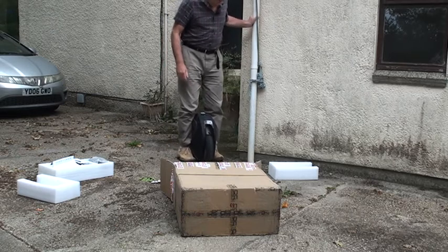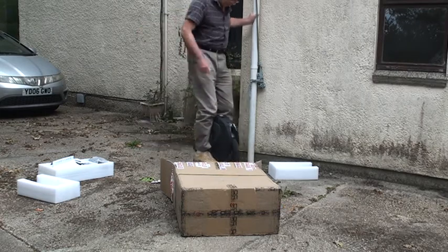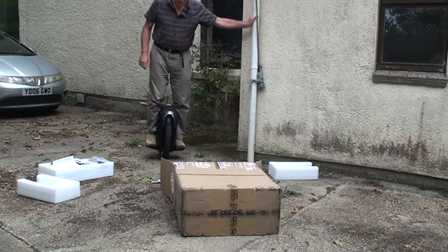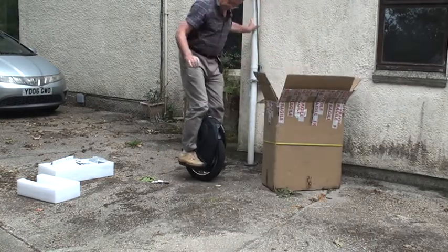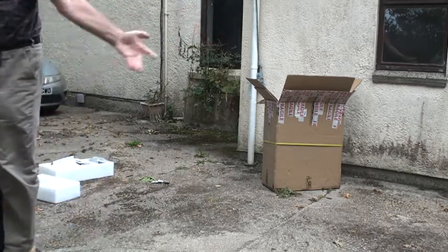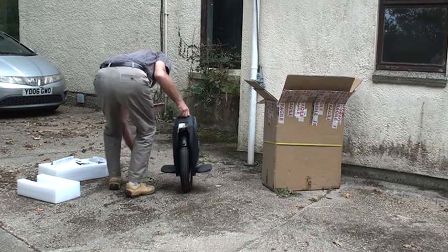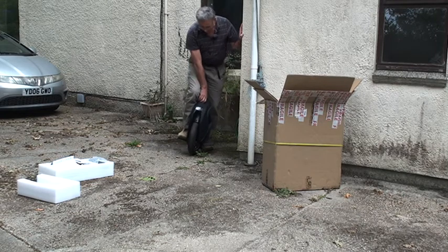This feels good - oh this is cool, I like this! Should we ride it? Let's move the box. This is the first ride, first time I've ever ridden it - and look, that wasn't exactly a long ride, was it!